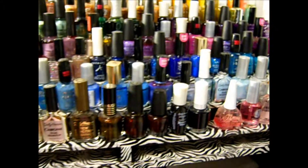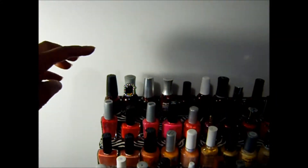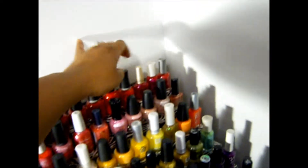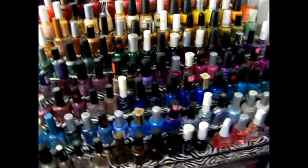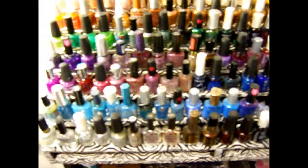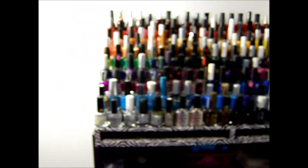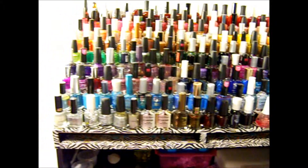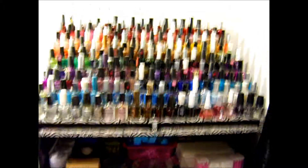I didn't count this after I put it on here, so I can't tell you exactly how much there is. But counting them up, it's probably 180 more or less, because all the bottles are different sizes. This is all the room I had. I told my husband I'm going to need more space, so he can build me a bigger nail polish rack — that is what my nail polish collection looks like.